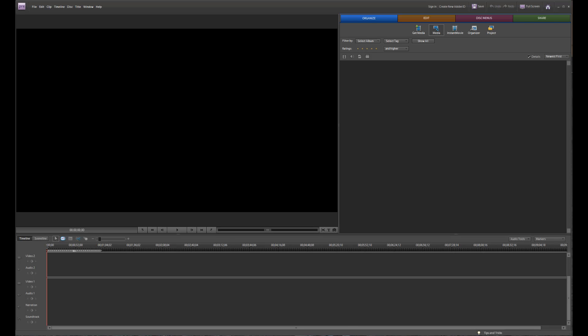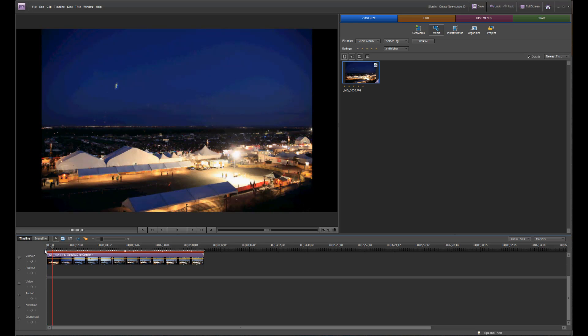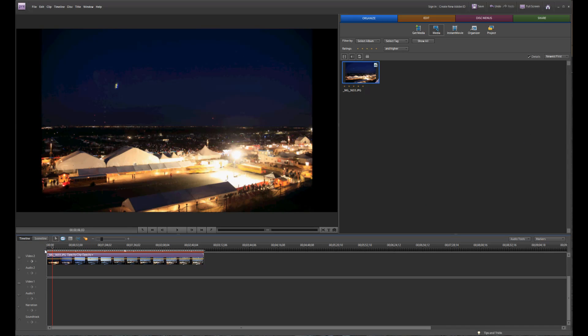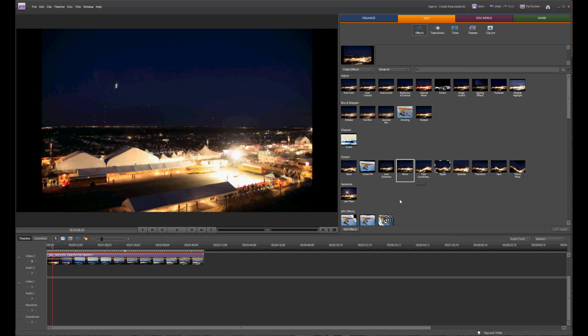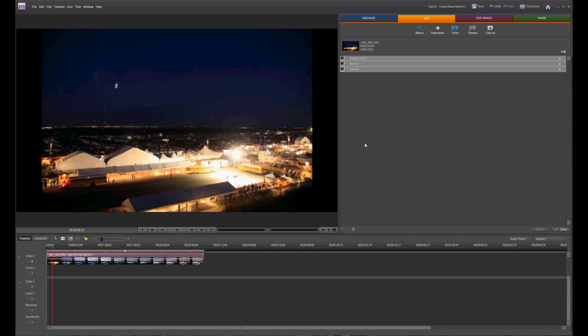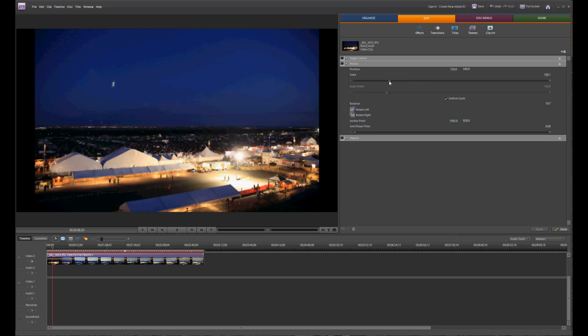Just hit Open. Now it appears in my project window. I can take this and drag it down onto the timeline. It's going to take a little bit of time to render, but if I hit play you can already see it's starting to look like a video. One thing we have to change is that the frame size from the camera is not the same aspect ratio as HD video. So I'm going to click Edit, go down to Edit Effects, then Motion, and zoom in a little — just so it fills up the whole frame.